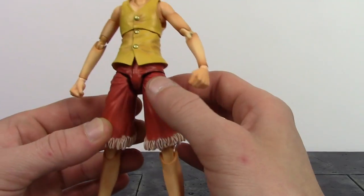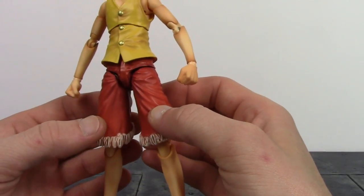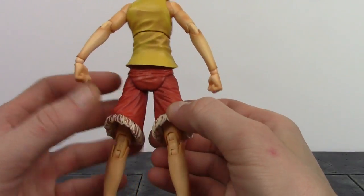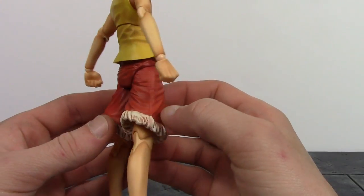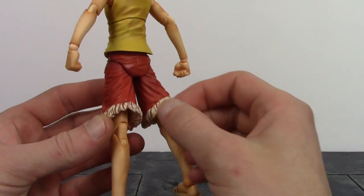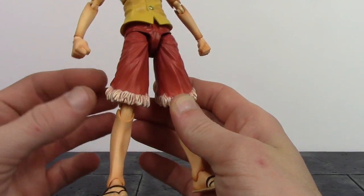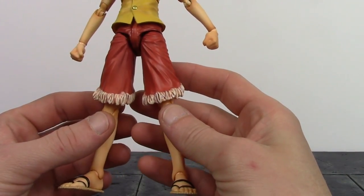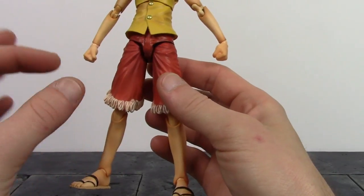For the lower half, there are very nice sculpted wrinkles all throughout Luffy's shorts, from the underwear-type piece to the shorts on his legs. They did an excellent job sculpting the wrinkles — some people might think they overdosed on it, but I think it looks pretty good. You can see the seam sculpted on there and back pockets sculpted on the back of the shorts. The bottom of the shorts shows a very light beige color with some red paint added in, making them look like worn, cut shorts — which is how his shorts do look.